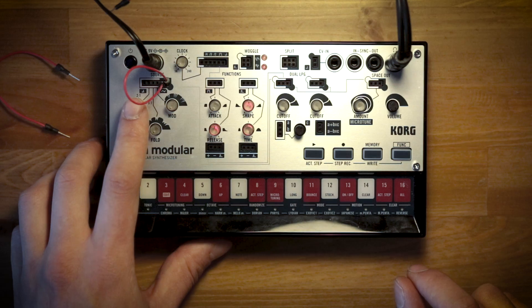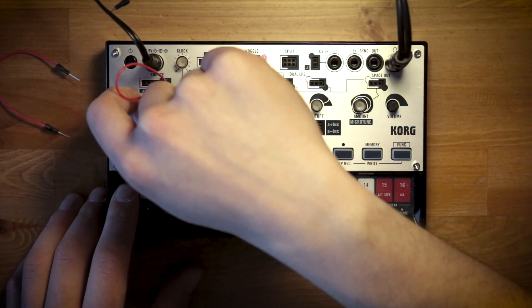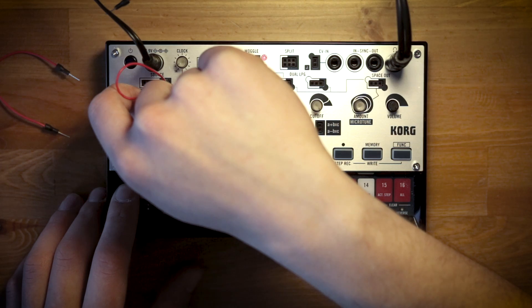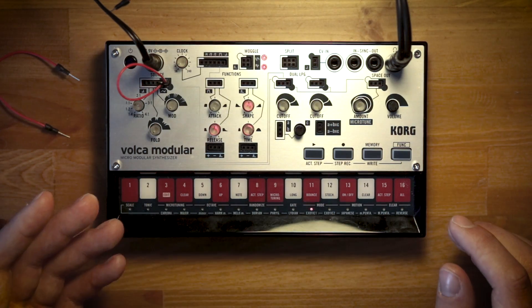You have the ratio control to control the pitch, so if I bring that up, you have two oscillators running in perfect unison.